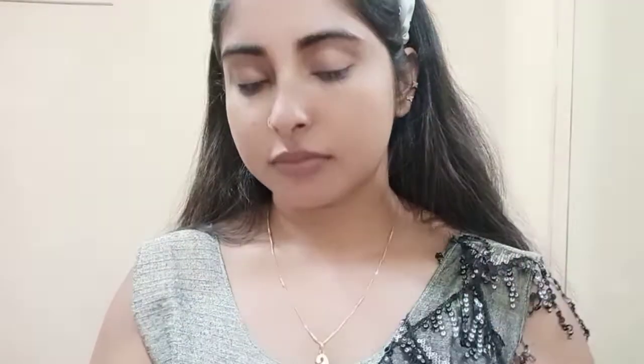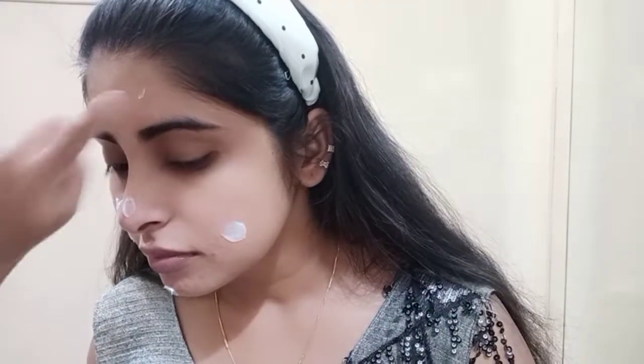Next up we will use a moisturizer because the face is very thin and dry. So when your face is dry, you should always do toning. If you don't tone, you should still do it so that your skin feels a little soft.